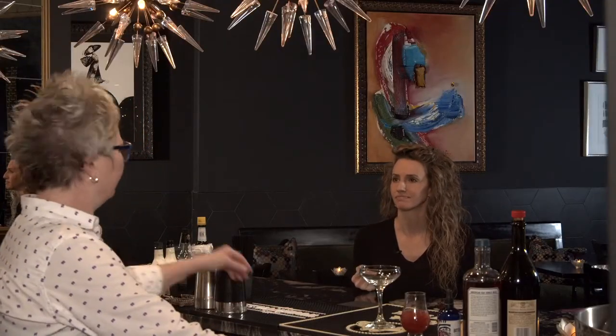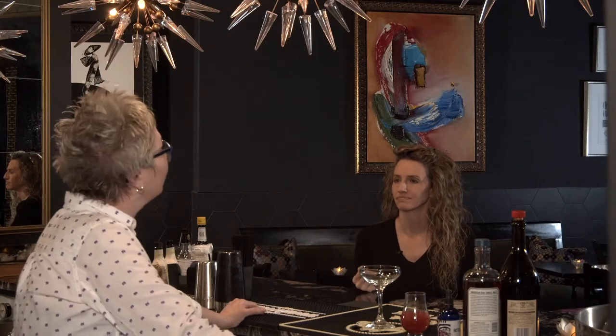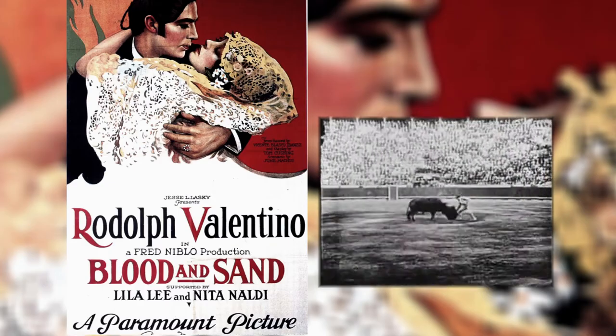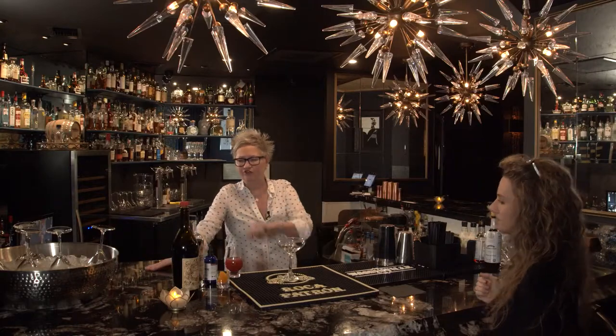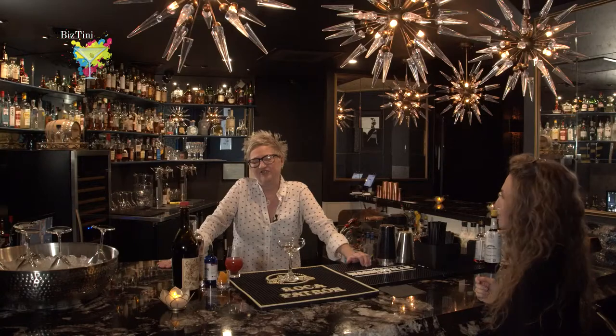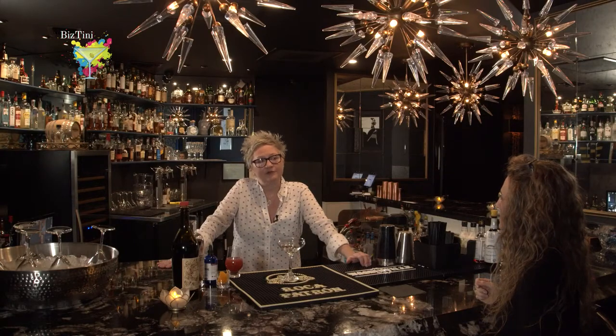That's a cocktail that was back in the 30s. It was made after Rudolph Valentino's film called Blood and Sand. And it's made with blood orange juice, scotch, fortified wine, and my change on it is I put Bitterman's Hopped Arrow Bitters in there.